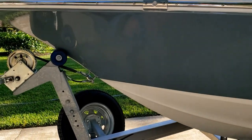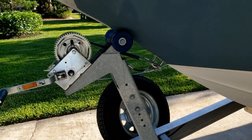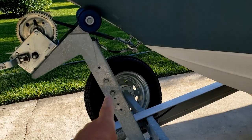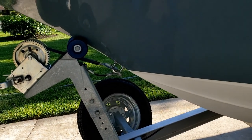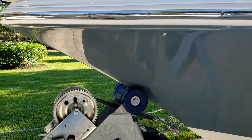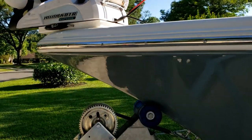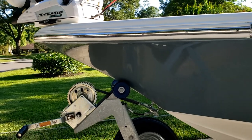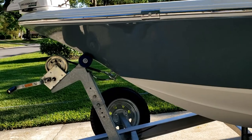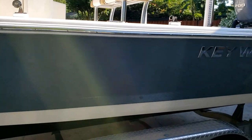The only other negative — and this is probably not Key West's fault, it's whoever set up the boat and trailer combination — this roller piece is a little high. When I drop the trailer in the water to pick the boat back up on some boat ramps, this wheel is too high up, and I actually have to manually lift the bow of the boat to get it over that wheel when putting the boat back on the trailer. Outside of that, I've got nothing negative to say about the exterior.